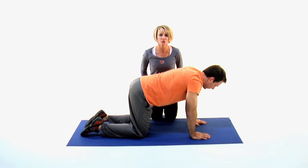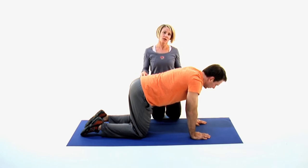This is opposite arm leg contralateral flexion — core work, stability work, balance.